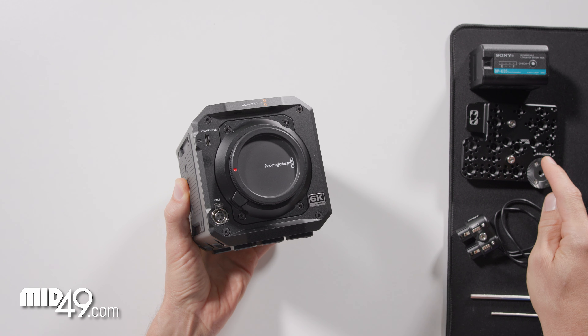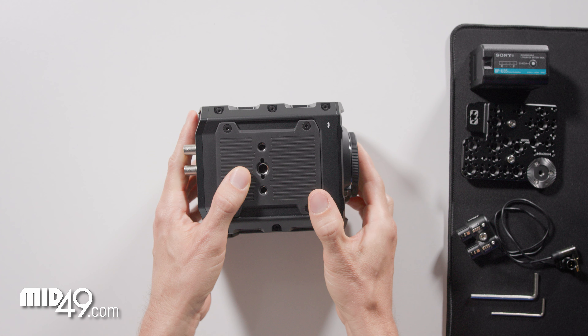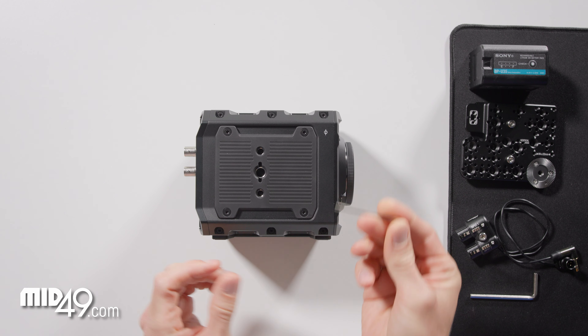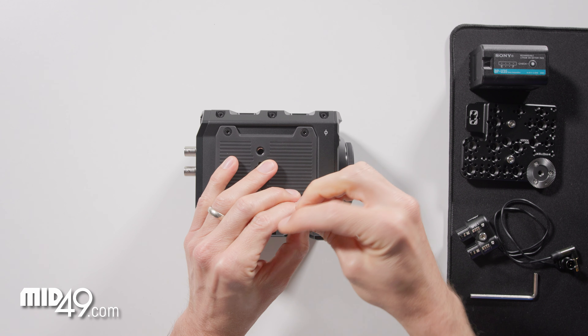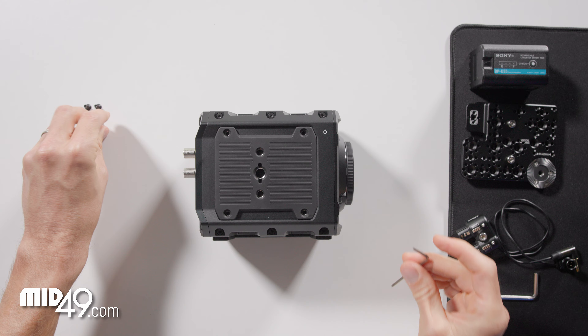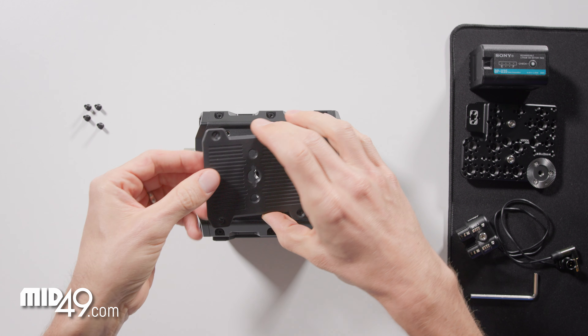In this video we're going to install the Pixis side plate and AB9 audio adapter. To start we will remove the cover plate from the camera body using a 2.5 millimeter Allen wrench. Just pull this plastic cover plate off.